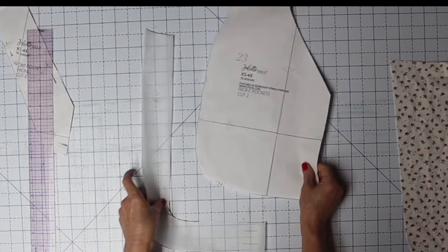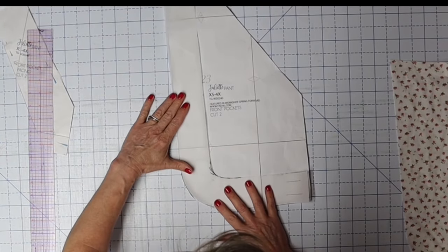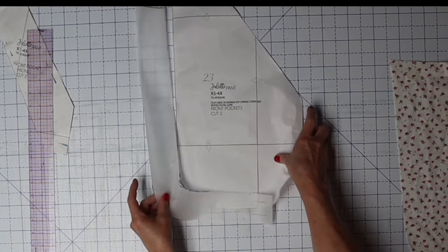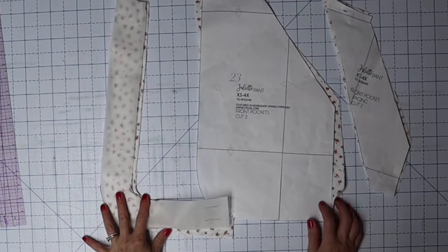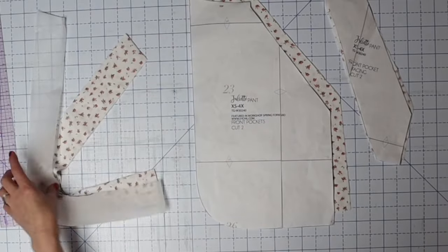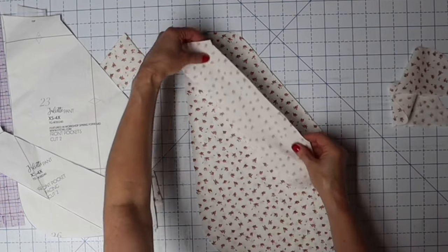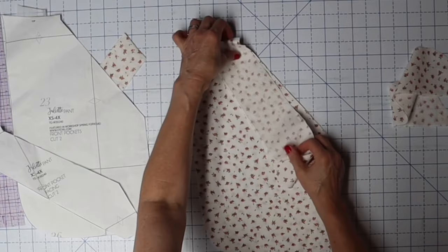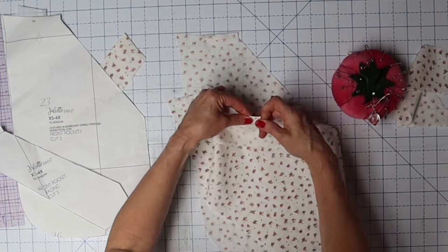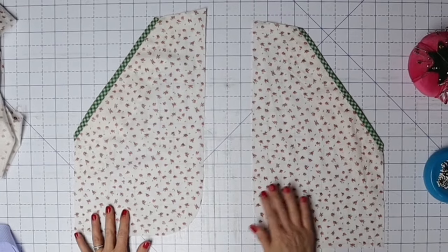Let's check that this fits on the pattern properly — it should match up there and there, and that looks good. We need to cut two pairs of these. At this point you should have two facing pieces, two pocket pieces, and four of these L-shaped gusset pieces. The first thing we do is attach the facing to the pocket, right sides together, exactly like this. Then press the seam allowance toward the facing and under-stitch right along that seam.